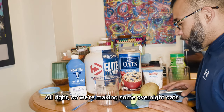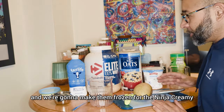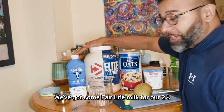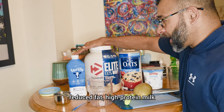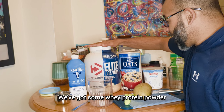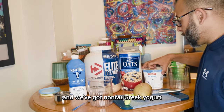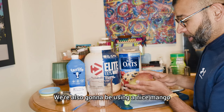Alright, so we're making some overnight oats, and we're going to make them frozen for the Ninja Creamy. We've got some Fair Life milk — 2% reduced fat, high-protein milk. We've got some whey protein powder, rolled oats, non-fat Greek yogurt, and we're also going to be using a nice mango.